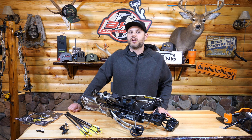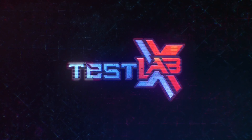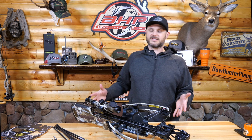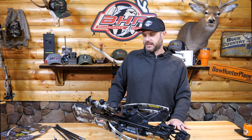Welcome to BownerPlanet.com. Today we look at the fastest crossbow in the world — the Nitro 505 — at 505 feet per second. We're going to shoot that through our chronograph and test it ourselves, see what we get.